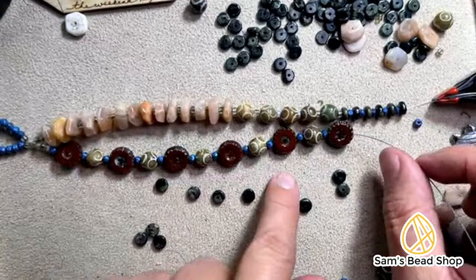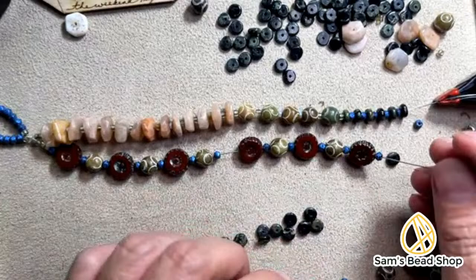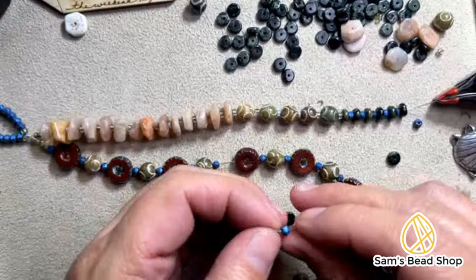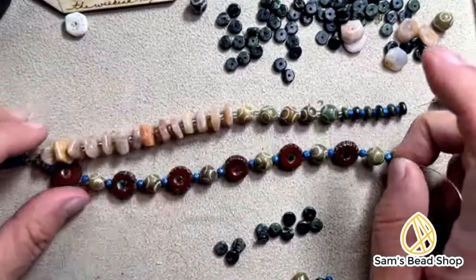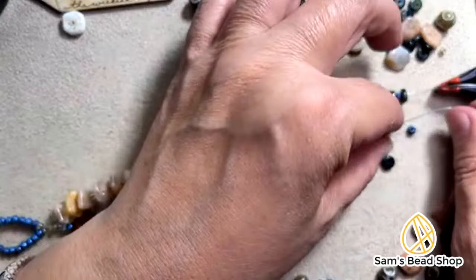In quilting and crochet they say if it's not working, put an ugly color in — but what they're really getting at is you're putting in a color that usually wouldn't work because it's a contrast, something that makes the other colors seem to wake up. Let's see if this will work — I have enough here, but if I go too much it'll be a little too long. Let me see if I can make it work.